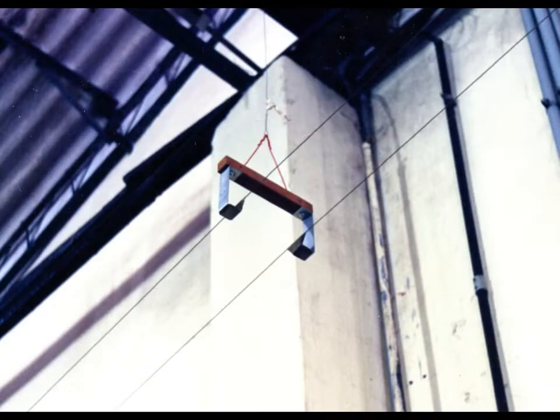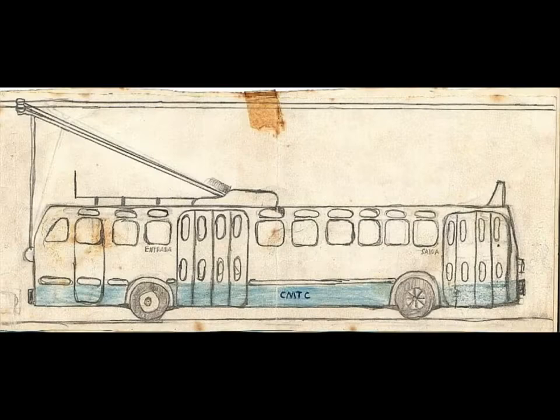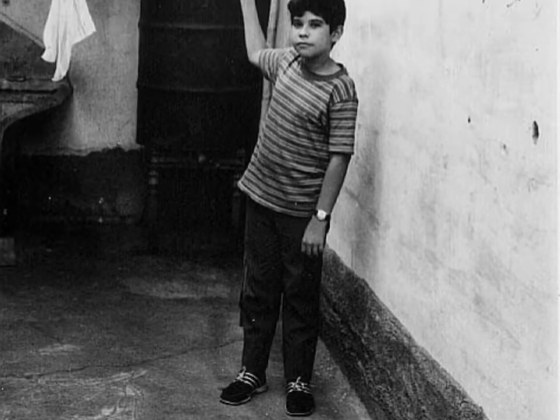My interest in trolleybuses started in 1967 when I was 10 years old, when a trolleybus route was opened in Tucuruvi, the neighborhood I lived in, in São Paulo city, Brazil. I was present at the opening ceremony, and my extreme curiosity led me to study and draw conclusions.